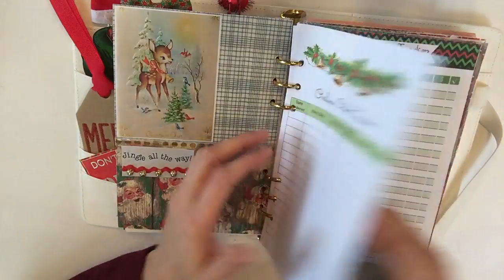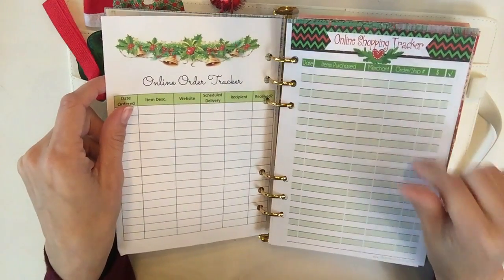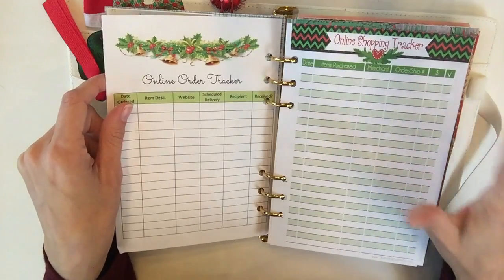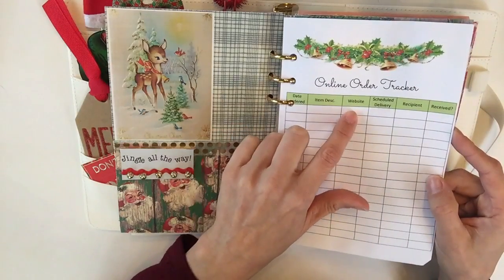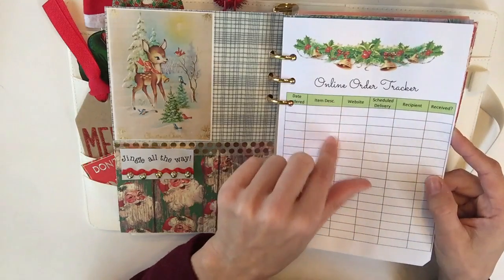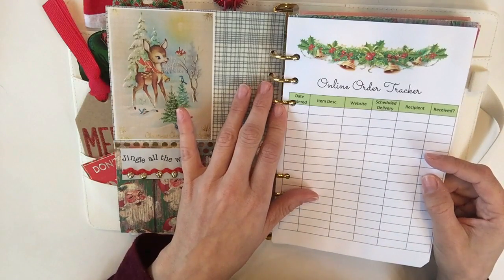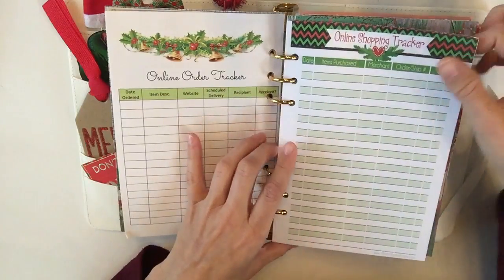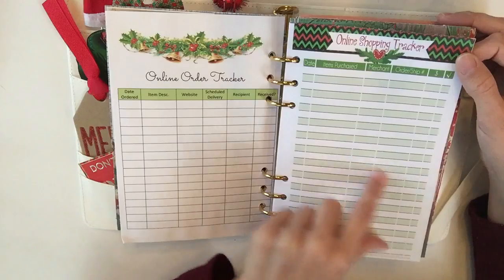Here is my attempt at doing my own inserts. I really do like how it turned out, but it's very time-consuming and nowhere near as beautiful as Polka Dot Posies. By the way, when you buy her kit, you can keep downloading as many pages as you want because you own the digital download. This is where I would track my online ordering: date ordered, item description, website, scheduled delivery date, who it's for, and did I receive it. The scheduled delivery is very important to watch nowadays, since unfortunately some people drive by neighborhoods and check porches. Polka Dot Posies' version has date, item purchased, merchant, order/ship number, the amount, and a checkbox — really great.